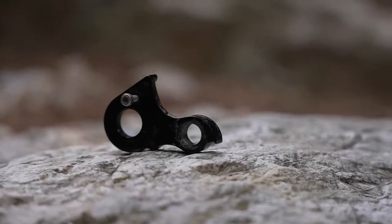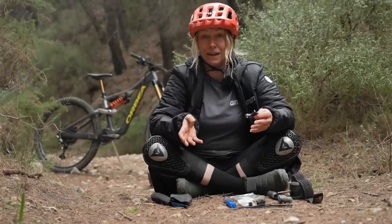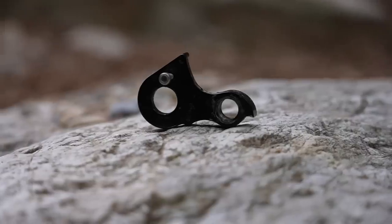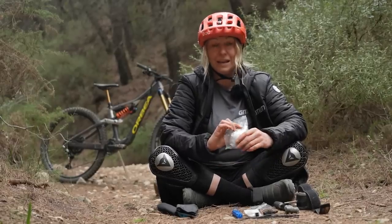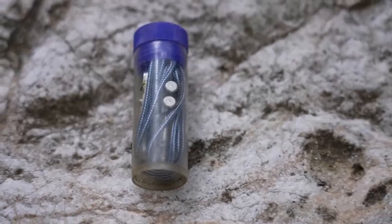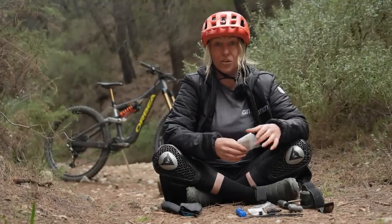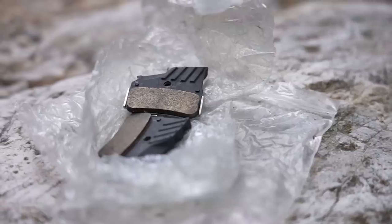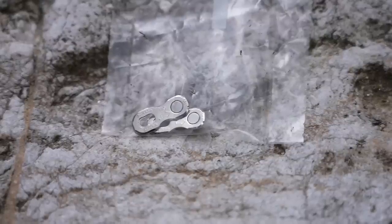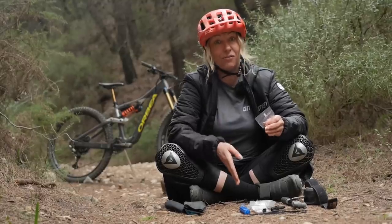A spare mech hanger is an absolute must. It weighs nothing, but if you bash your derailleur on a rock your gears aren't going to be working for the rest of the day, so make sure you get one specific to your frame and always bring it. Next up is spare brake pads — I cover them so they don't get contaminated — and a spare inner cable, because you don't want to be without gears, without a dropper post, or without brakes. They're two essentials that really don't weigh anything, so you might as well bring them. Also a spare chain link — if your chain snaps you're not going to be pedaling anywhere. Always bring a spare link, and if you don't have a chain breaker somewhere on your bike, shove that in your pack too.